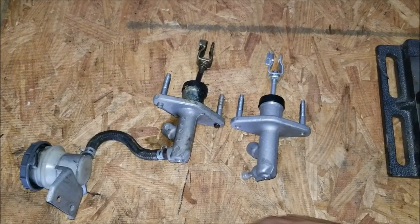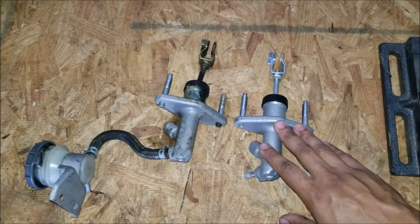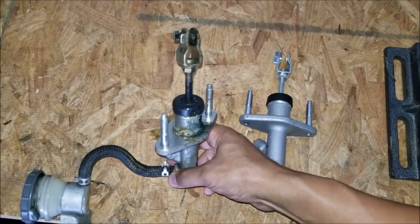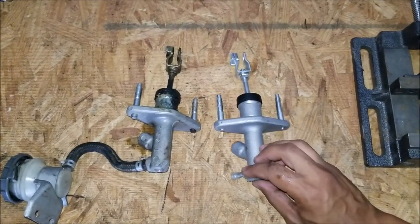The next step is to take your clutch reservoir and swap it onto the new master cylinder. That's pretty simple — all you have to do is take a flathead and depress the spring clamp and reattach it to your new master cylinder.